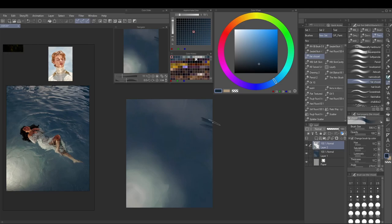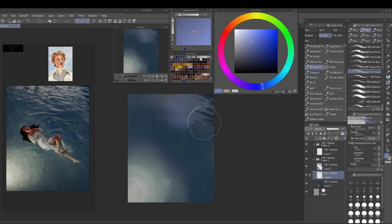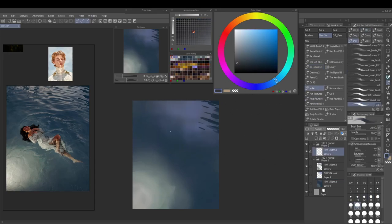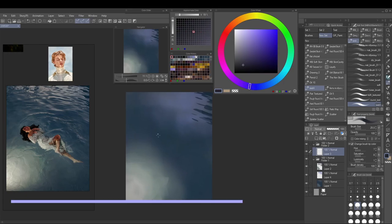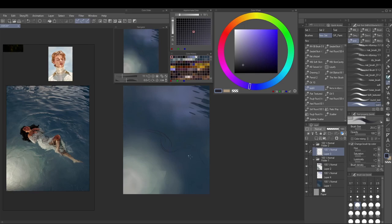I don't necessarily think either one is right or wrong — I just do it on a case by case basis, whatever feels good. You can also see I chose to vary the colors from the reference a bit more because I had this impression in my mind that I wanted it to be more lavender-toned on the top.